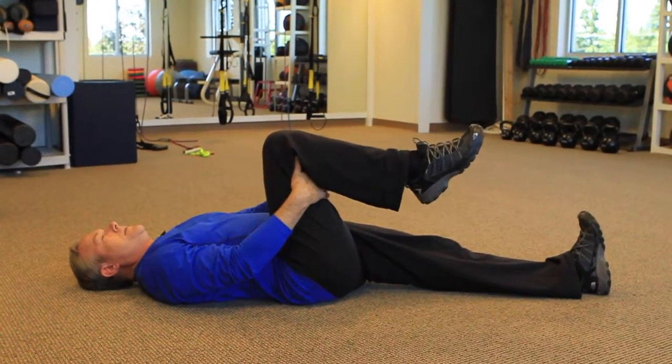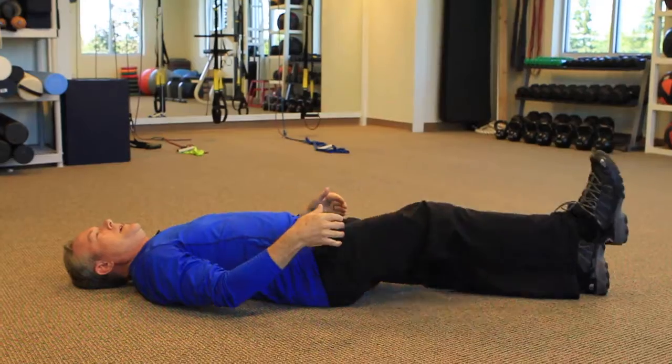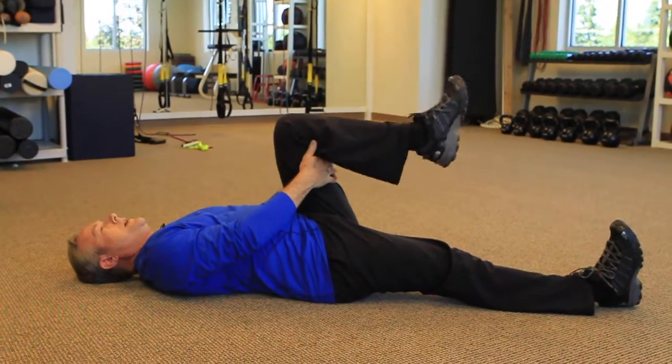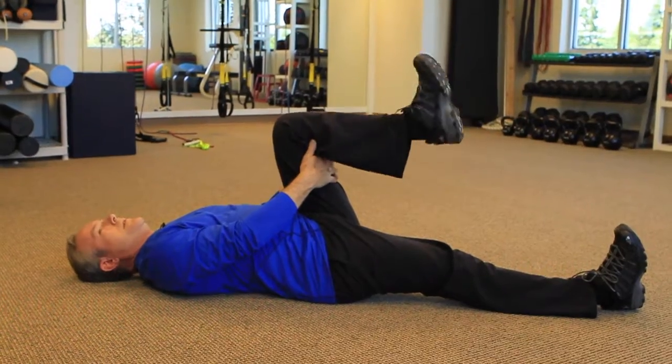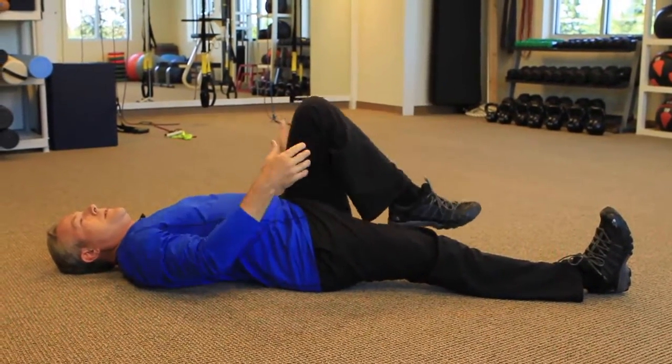Rest. Do another set. Go ahead and do it on the left and the right. Same thing, up and down.